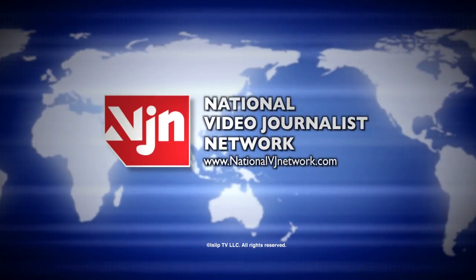This is the National Video Journalist Network. Got a minute? Because it's time to take out a minute to become a Minute Smarter.